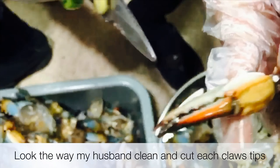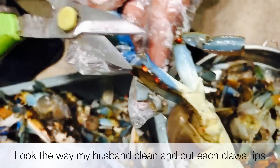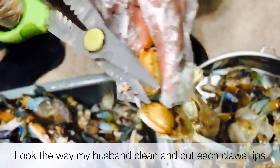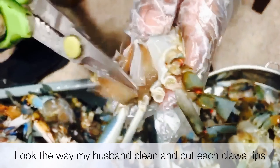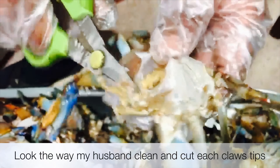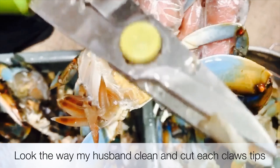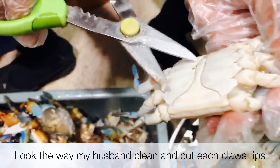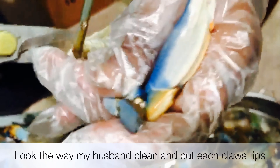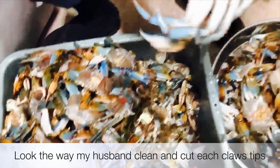Hello everyone, we are going to clean the crab. We need to clean the crab, so we will clean it. Now we are cleaning the crab — you can see the way he cleans it. He cuts the tip of the claw. You have to cut the claw down, cut it off, like that.